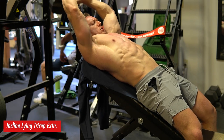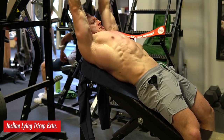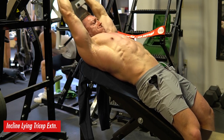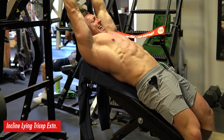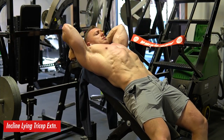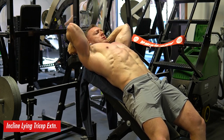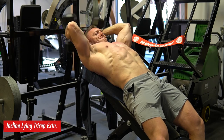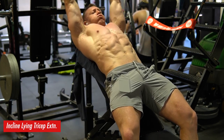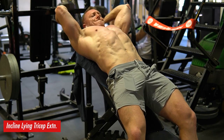Besides the overhead press and rows, I did some overhead dumbbell tricep extensions where I actually pronate near the top lockout and go into a neutral grip position at the bottom stretch position. I'm also actively contracting my abs to keep me out of extension in my T-spine, which actually helps with a little more tricep activation due to how the long head attaches onto the shoulder. This is an exercise I saw Mike O'Hearn doing recently and biomechanically I agree with the ideas behind it.